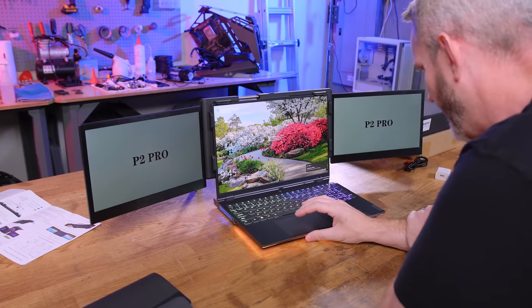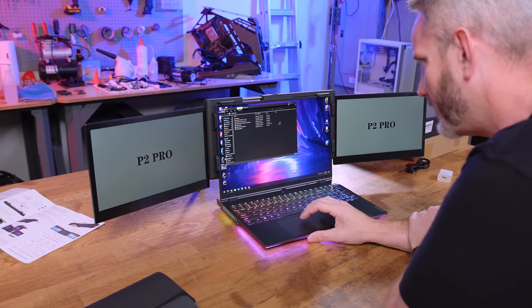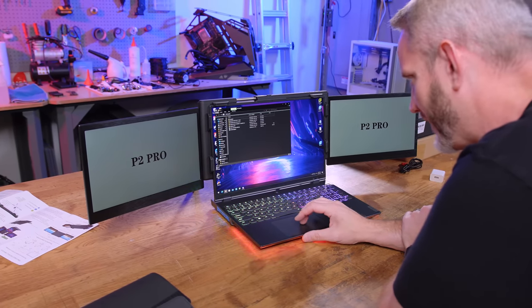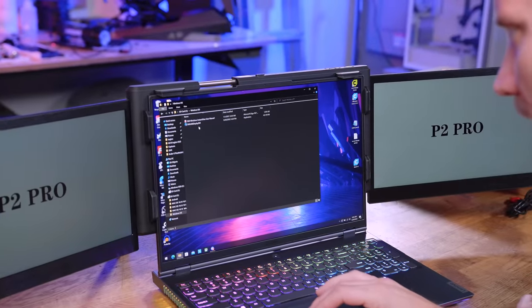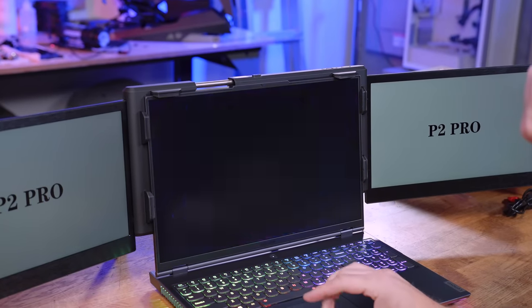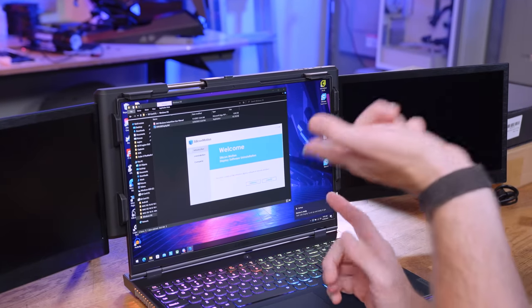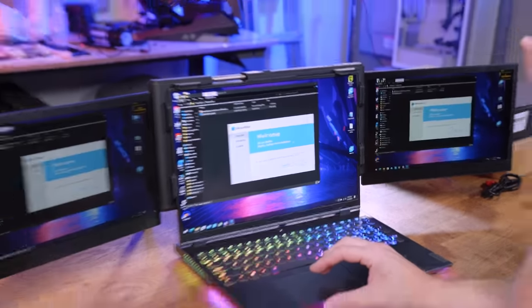It's setting up the device — 'SMI USB Display.' Is it really going to be that simple, plug and play? Windows is already installing it automatically. It auto-installed before I could even open the folder. That was probably the simplest setup of anything I've ever used. They're set to duplicate display by default, but let me fix that.